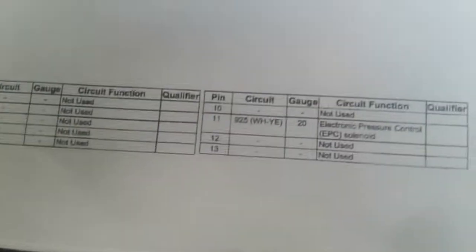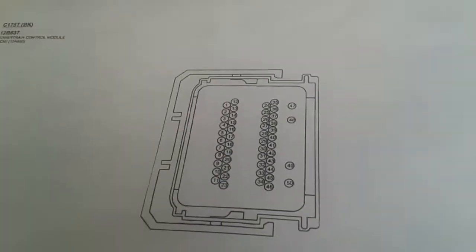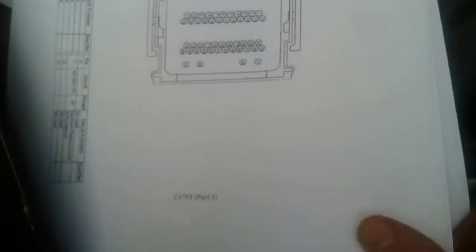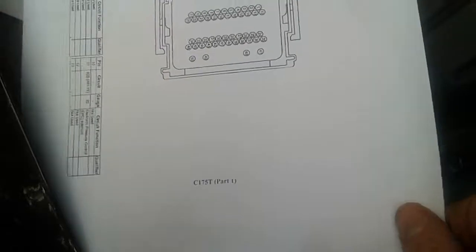You look at pin one on the diagram and it says it's not used. But then if you get this paper, you might ask: how do I know which connector it's talking about? Well, I had to figure it out. If you notice right here it says C175T. I'm gonna bring this paper over here for a second. C175T — it also has more wires. Then you got C175B and C175E.